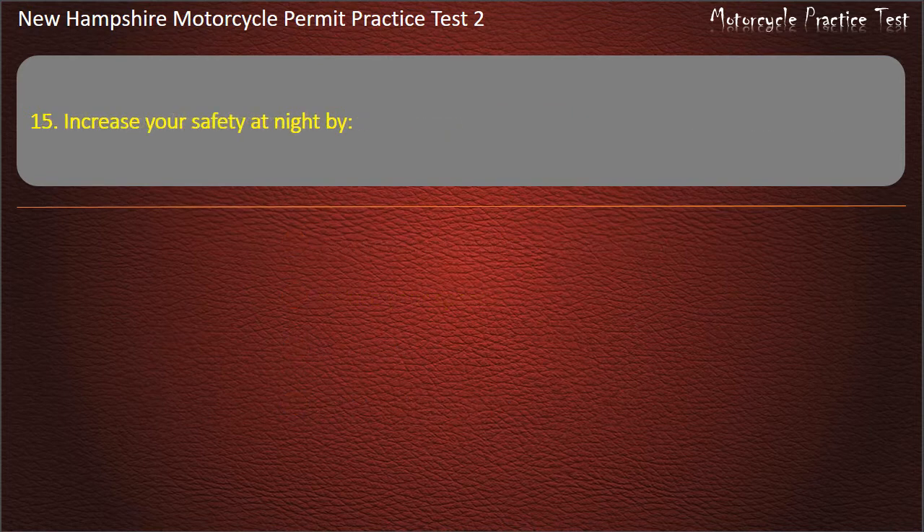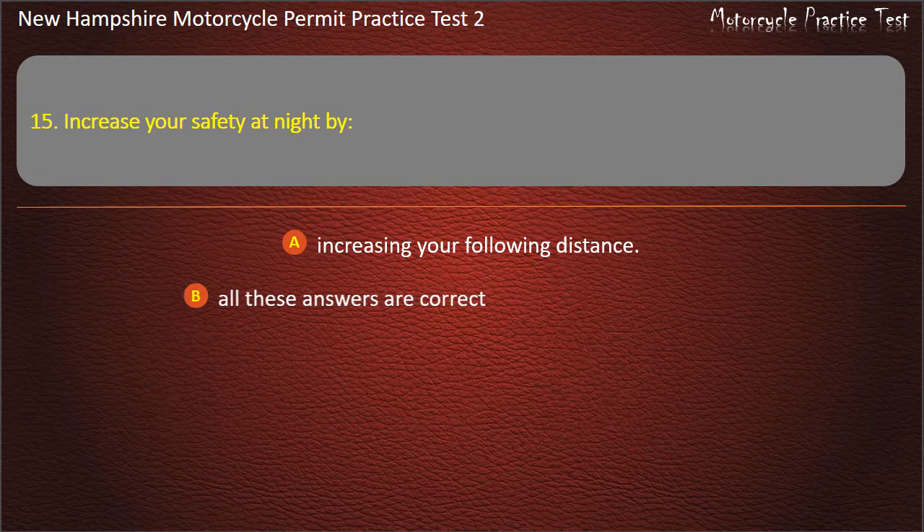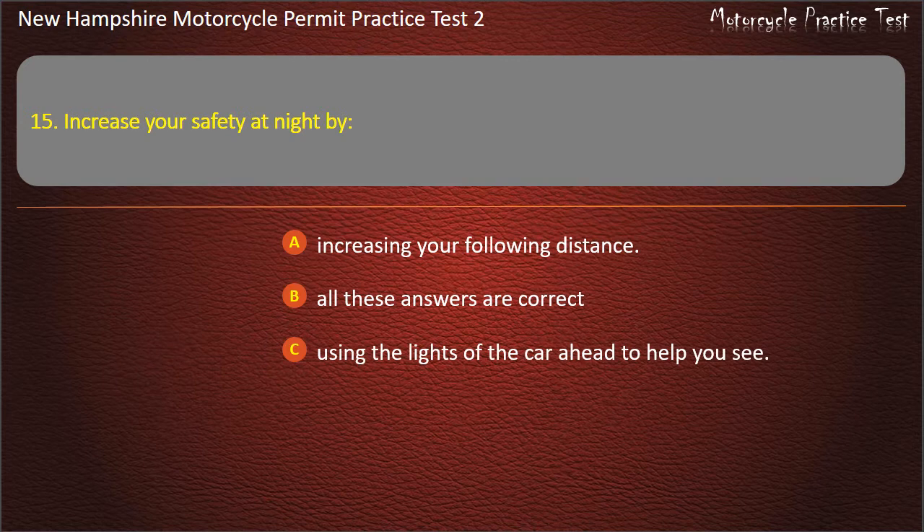Question 15. Increase your safety at night by: Increasing your following distance; Using the lights of the car ahead to help you see; Riding with your high beam; All these answers are correct. Answer: All these answers are correct.